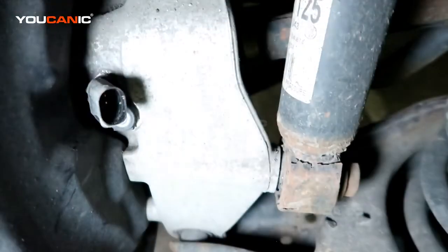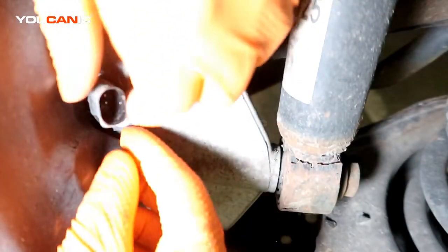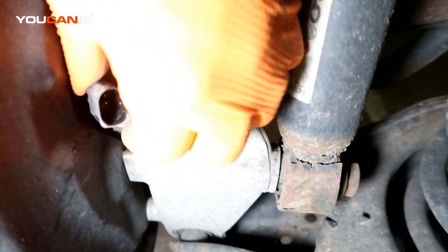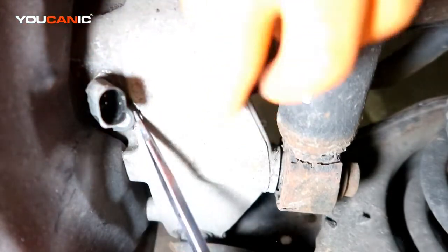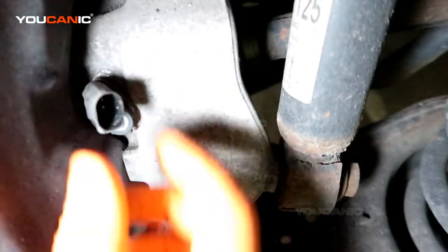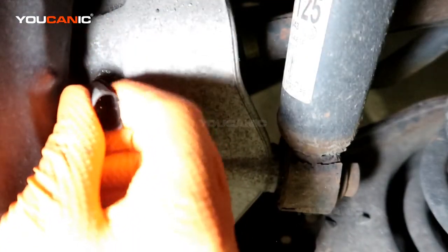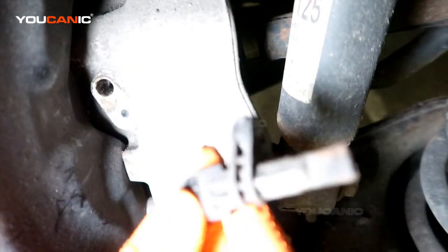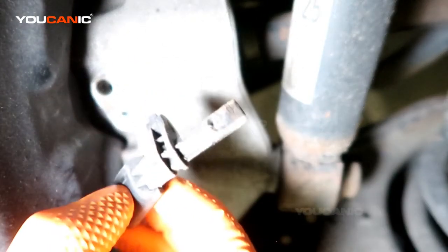Spin that screw out. The sensor is in there a bit, so you'll want to use a screwdriver to get it to rotate and move, and then you'll be able to get your ABS wheel speed sensor to come out.